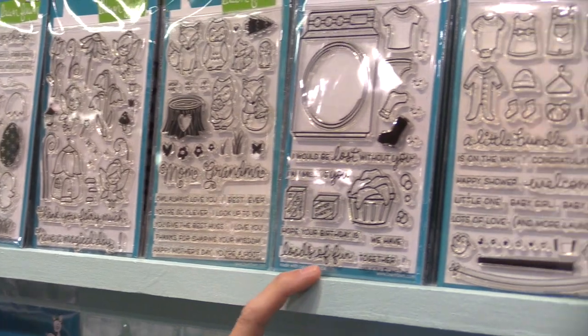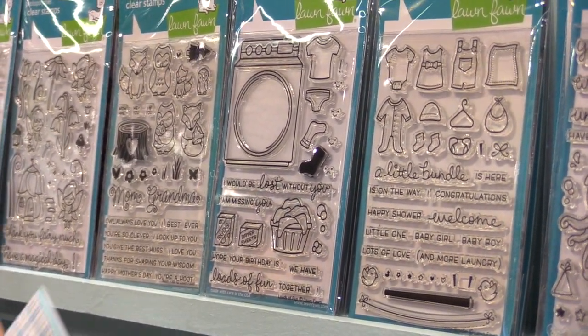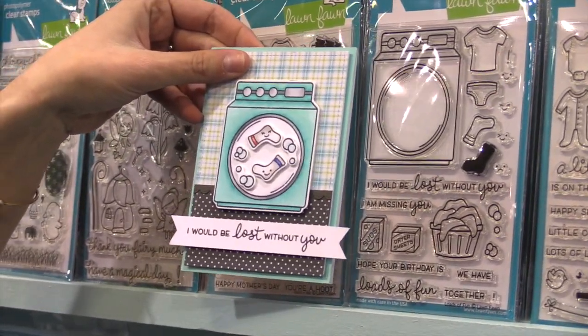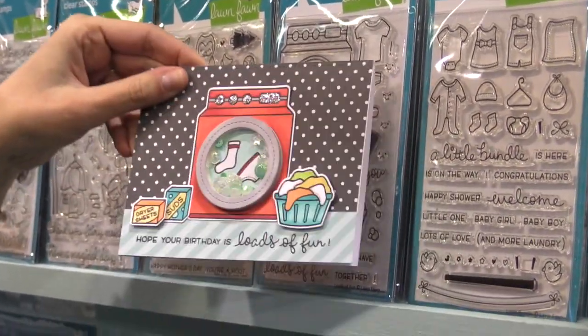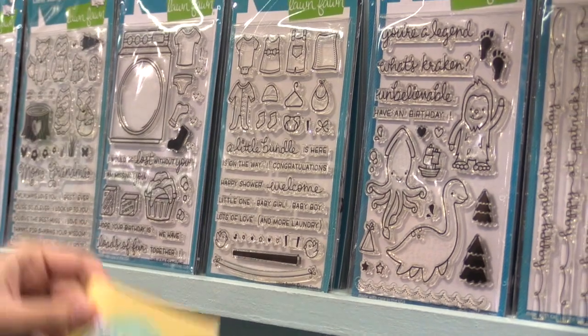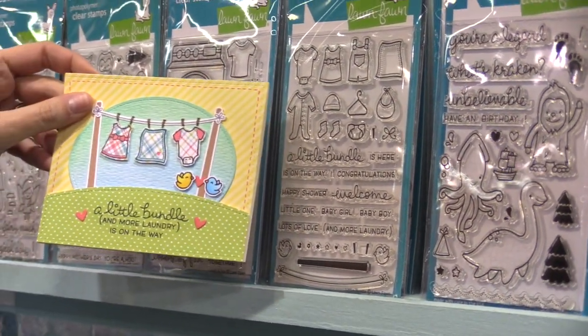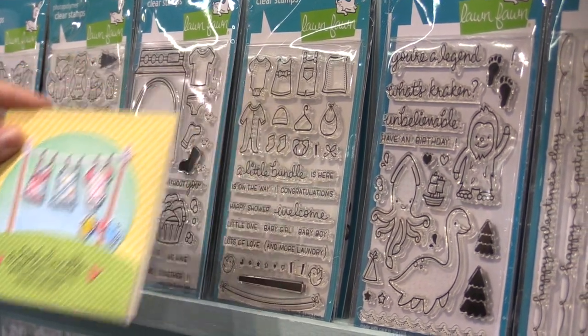Then we have Loads of Fun. This is the only way to have fun with laundry, and that's by creating cute cards like this. It's really great for shaker cards too, so you can do things like this with fun little shakers in there. Then here we have Little Bundle, which is so fun for paper piecing with our new Perfectly Plaid collection. It's great for baby cards.